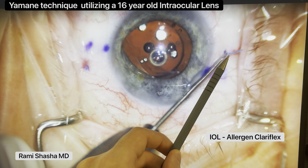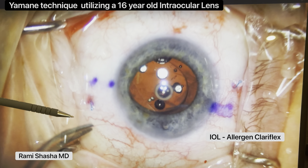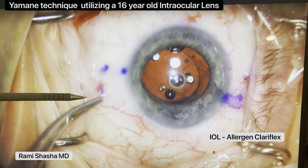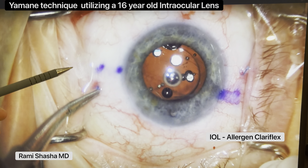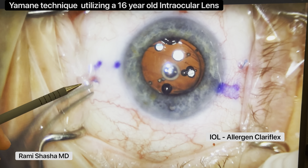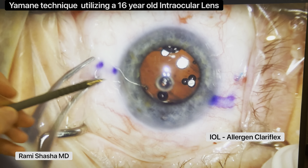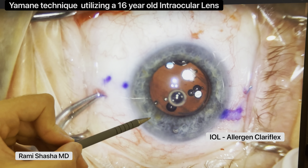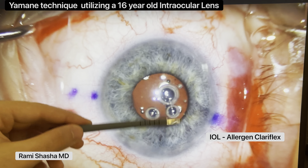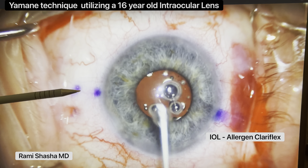I'm going to cauterize the other end here to create that flange. Now you want to obviously tuck the haptics in and look at the eye wall to see if it centers. You want to make sure that you tuck this in deep into the interscleral path — you don't want this to be exposed out through the conjunctiva, because that can cause a source of infection and irritation. Once both are tucked in, you can see that the IOL is well-centered. I've added Miercol. And that's the end of the case. I hope you found this to be useful. Thanks for watching.